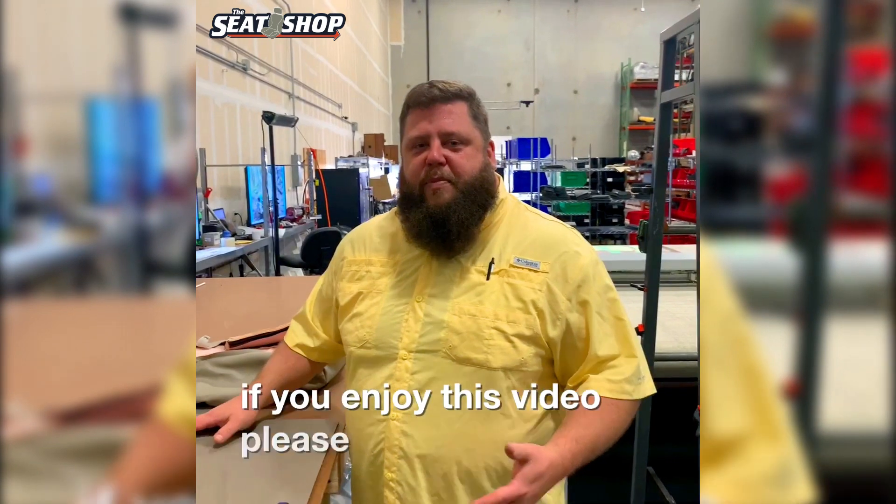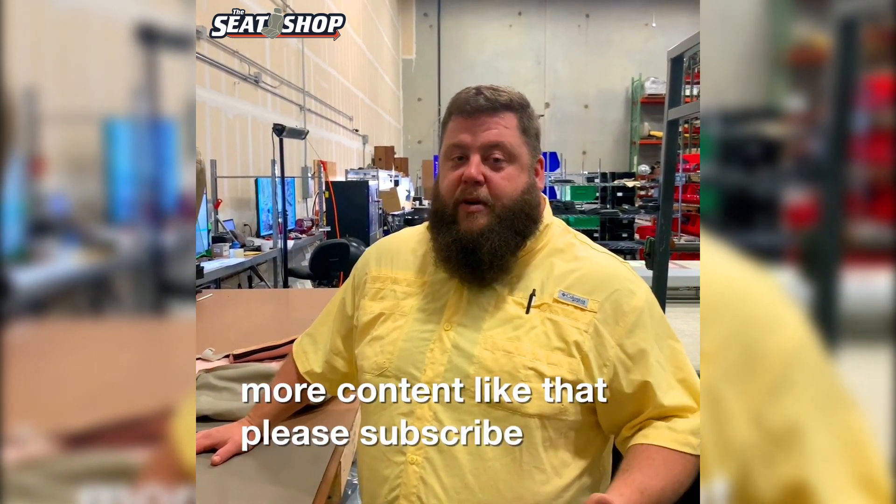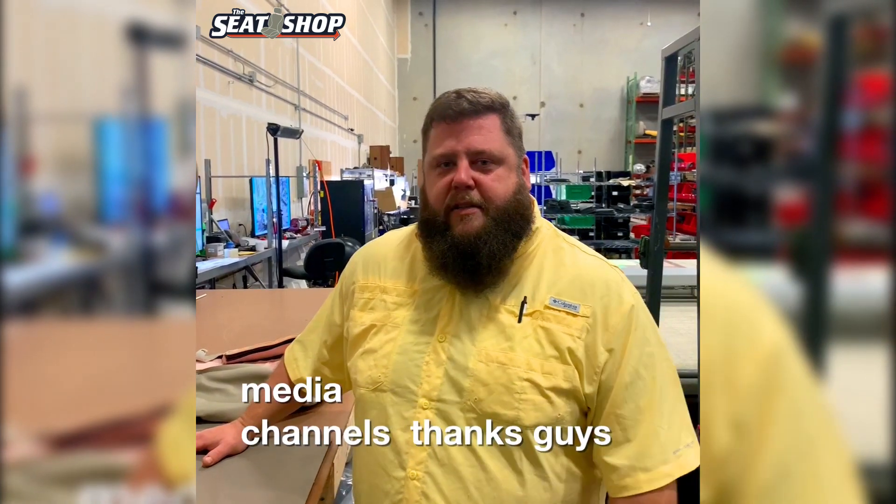If you enjoyed this video please like it — it really helps us out. If you want to see more content like this, please subscribe or follow us on our social media channels. Thanks guys.